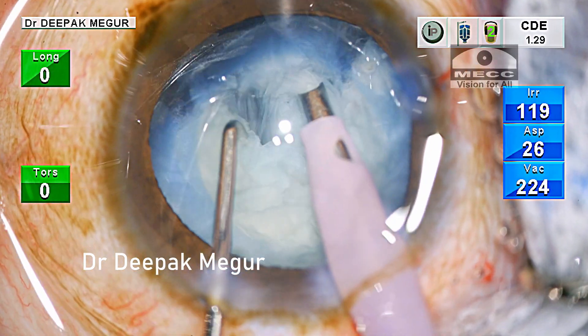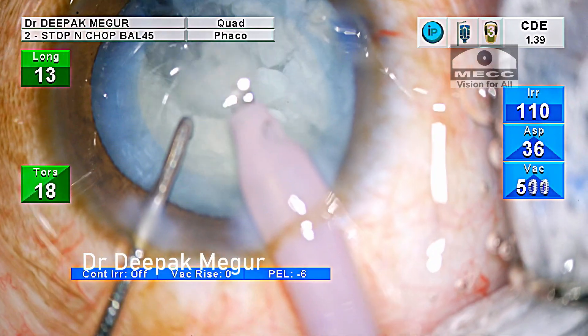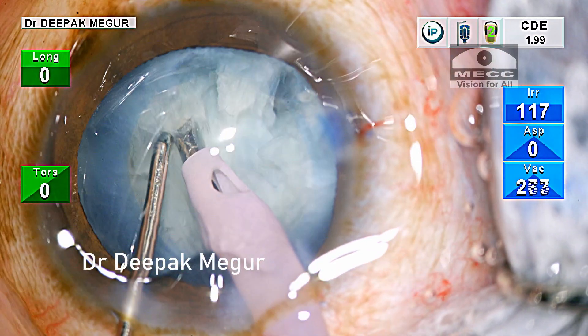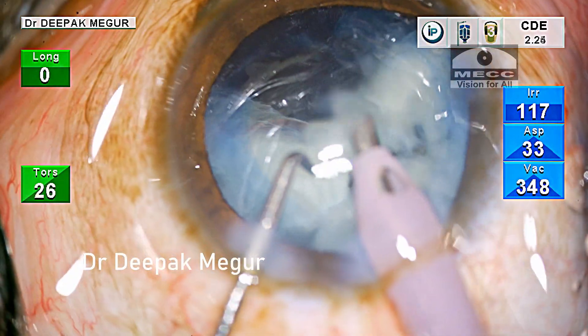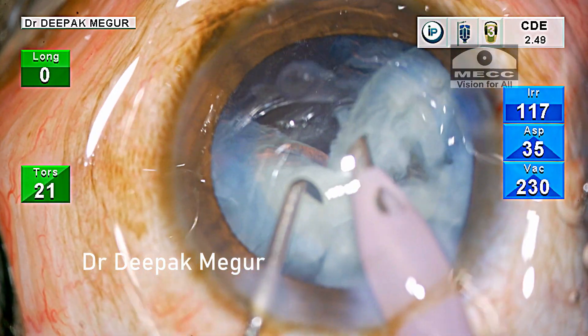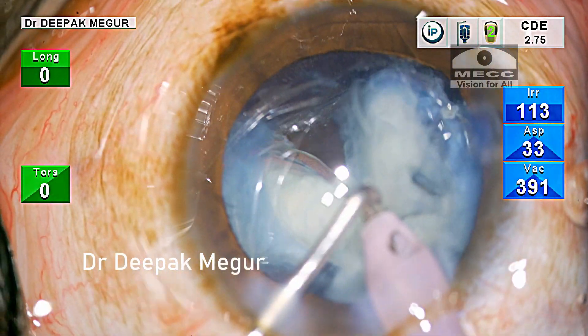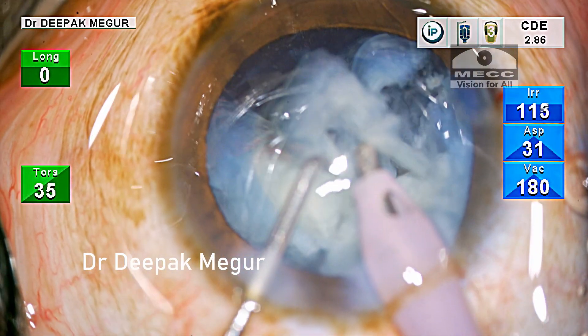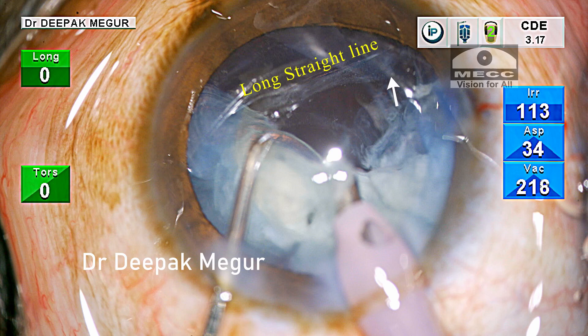After dividing the first heminucleus into smaller fragments, I emulsify the first fragment and then begin chopping at the second heminucleus. Until now I have not found anything unusual. As soon as I emulsify a large fragment, I notice this unusual long line posterior to the nucleus which is extending all the way up to the equator. Now this was suspicious.